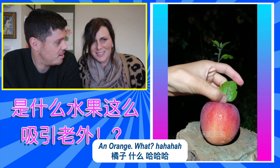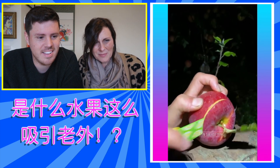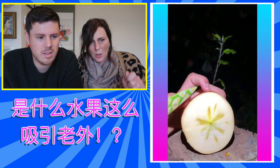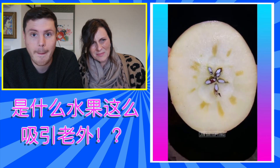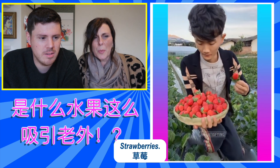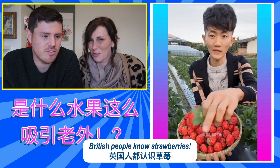That is an apple. An orange. What? It's a lemon. I've got some like that at home, coloured ones. Strawberries. Yeah. That's one thing we do know. British people know strawberries.